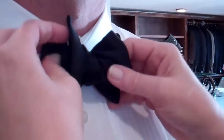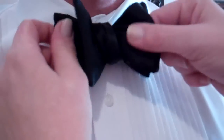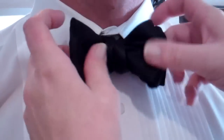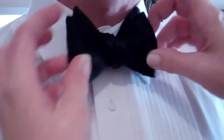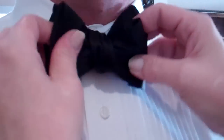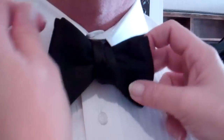There's the bow. And then just back here, front here — tighten, loosen, tighten, loosen, adjust, fluff, and point. A beautiful bow tie. Thank you. Thank you.